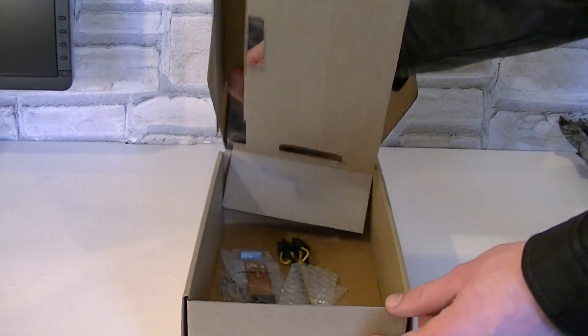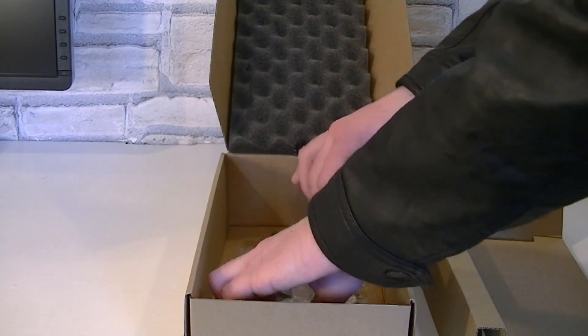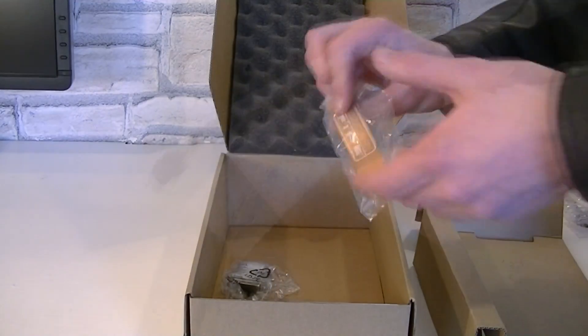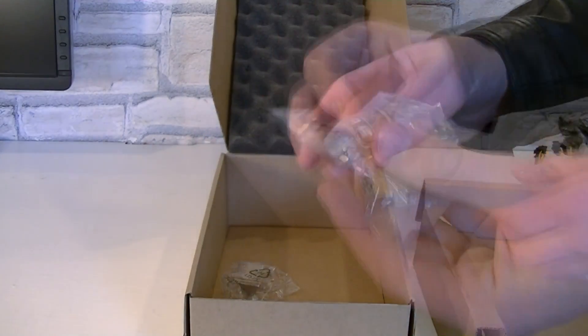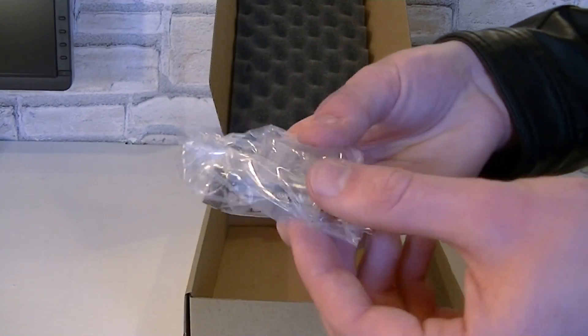Let's take a look at the accessories. Here we have two long Molex to PCI Express 6-pin power adapters, just in case you have an older power supply. I'm glad Sapphire also includes a crossfire bridge for a two-way crossfire configuration. Last but not least, a DVI to VGA adapter for older monitors.